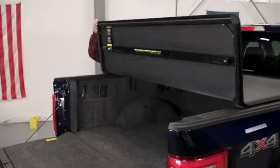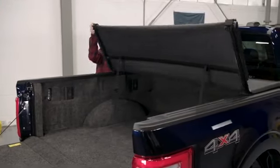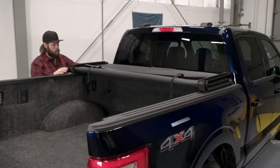Once the cover is properly positioned, carefully fold the bed cover panels forward, starting at the rear until the panels are stacked behind the cab. Be careful not to shift the cover as you fold it. Now you're ready to install the clamps.